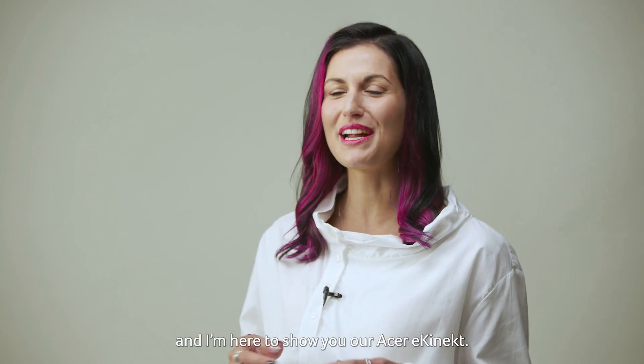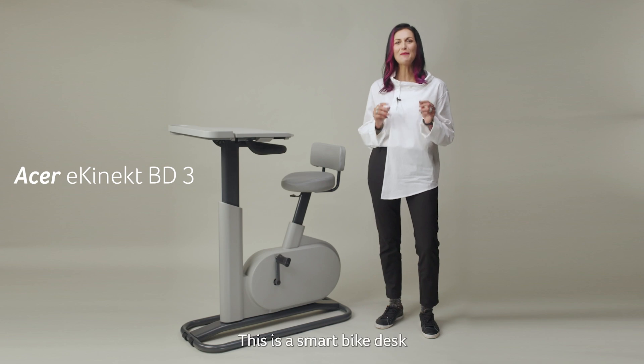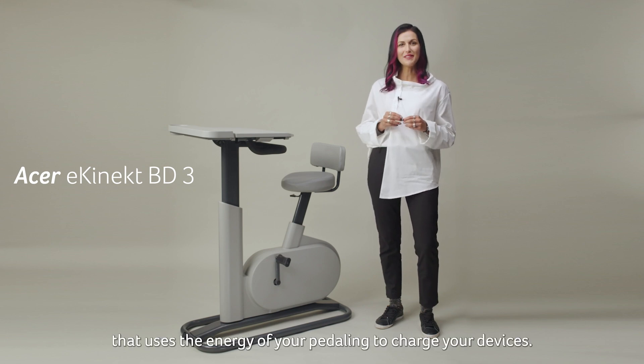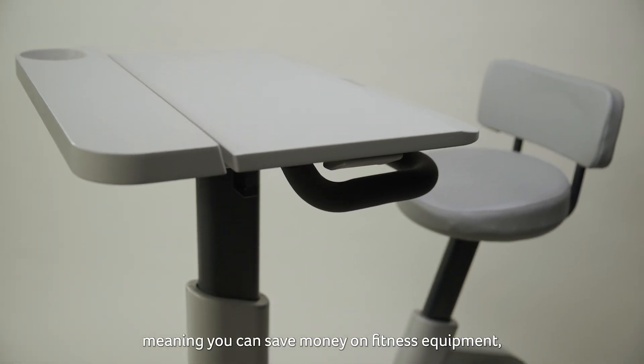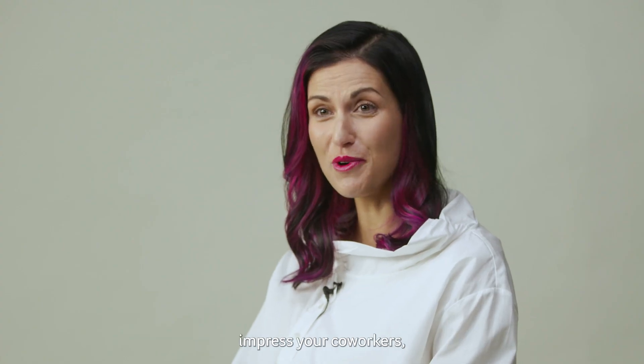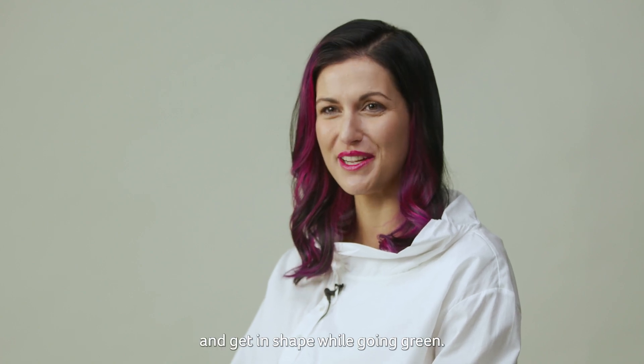Hey everybody, this is Deliana from Acer and I'm here to show you our Acer eConnect. This is a smart bike desk that uses the energy of your paddling to charge your device. The eConnect lets you exercise as you work, meaning you can save money on fitness equipment, impress your co-workers and get in shape while going green.